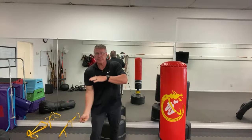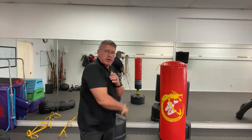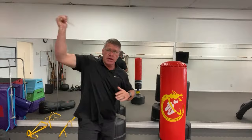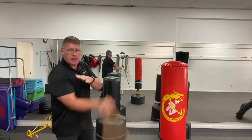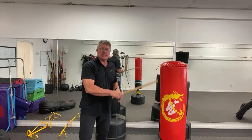As you get warmed up, start to push faster. You should be moving as fast as you can in practice — it should take your breath away a little. So when you need it for real, you're able to hit hard and hit fast. If you have something you can strike, strike that. If not, practice in the air — air practice is very good. After 30 seconds, go into your opposite hand and start with angle one all over again.